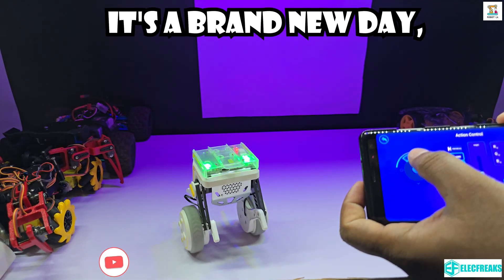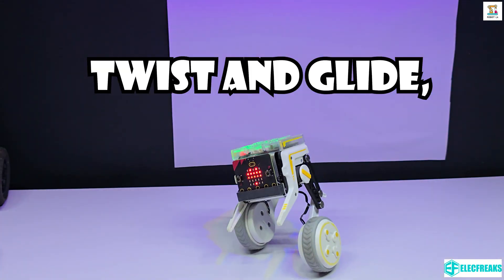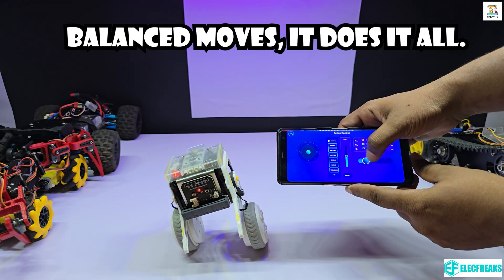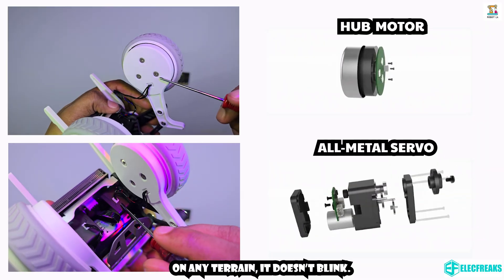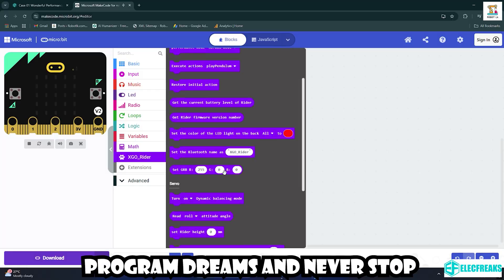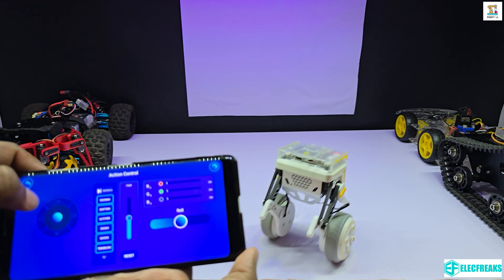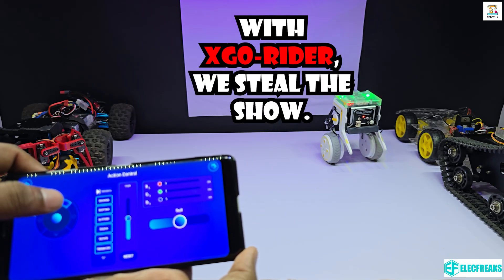Thrill spinning fast, it's a brand new day. XGO Rider leads the way. Code it, move it, twist and glide. Feel the power of tech inside. Magnetic joints that never stall. Balanced moves, it does it all. Fog wheels and sensors in sync. On any terrain it doesn't blink. Ride the code, light it up. Program dreams and never stop. From MakeCode blocks to Python flow, let the knowledge freely grow. Who speaks, we're on the go — with XGO Rider we steal the show.